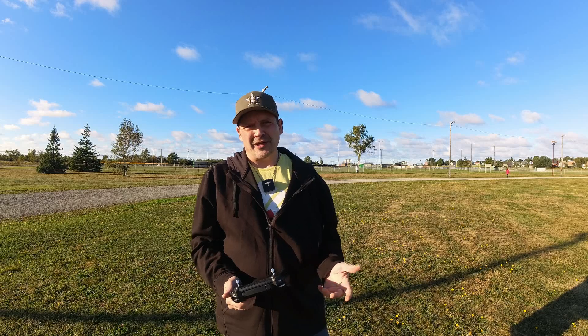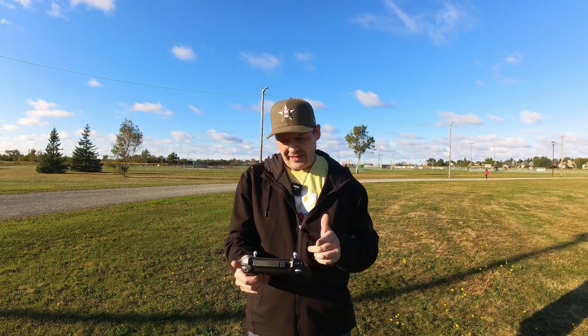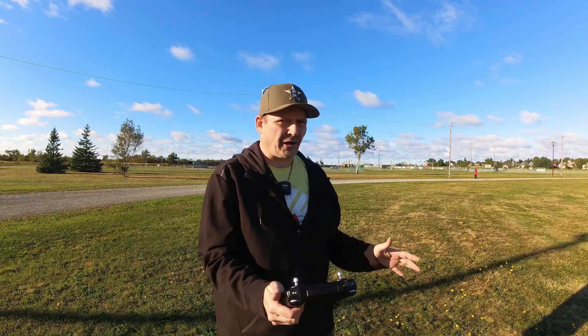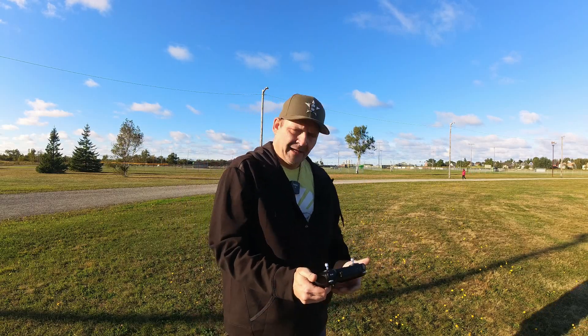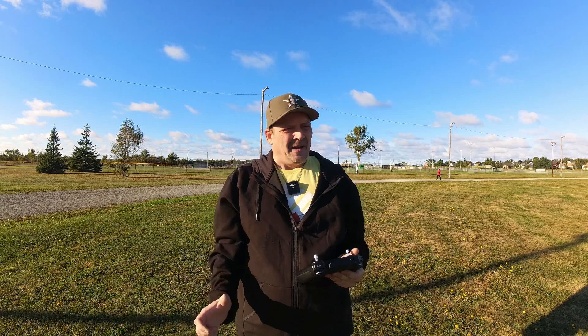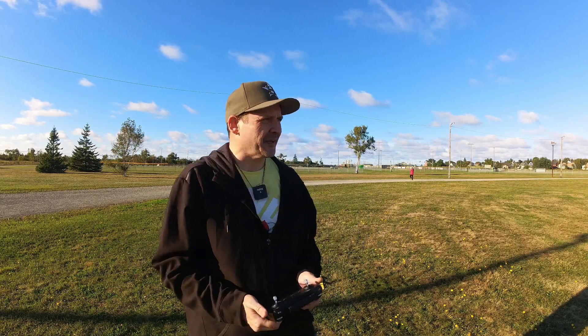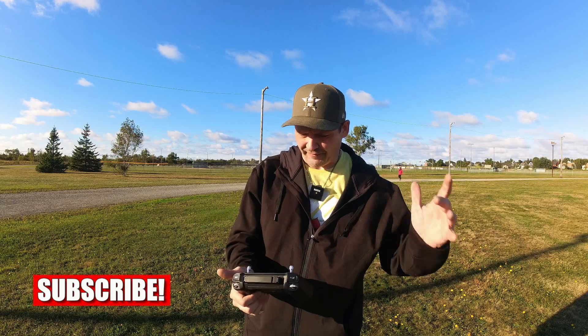Hey guys, welcome back, thanks for tuning in again. I'm down Sydney Mines at the ball field. We have the KF 104 and we're going to try this drop system on it today. But before I start, I've noticed a lot of you are not hitting that like button — please hit that like button, guys. It's going to help push this channel and push our videos further.